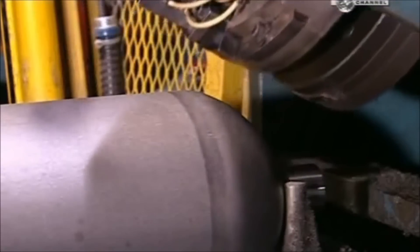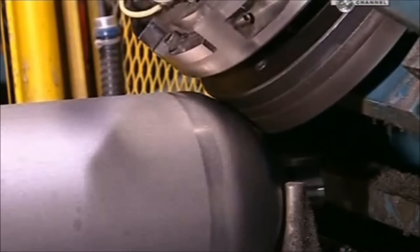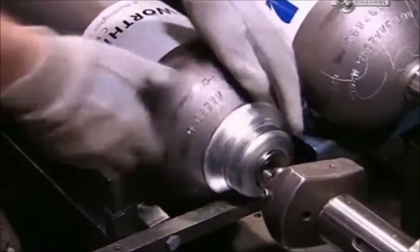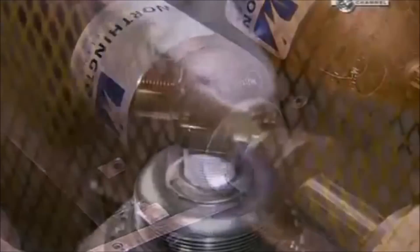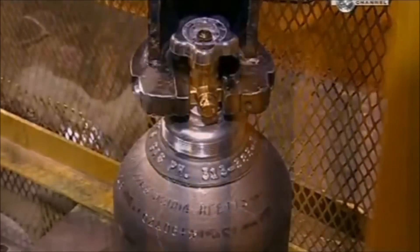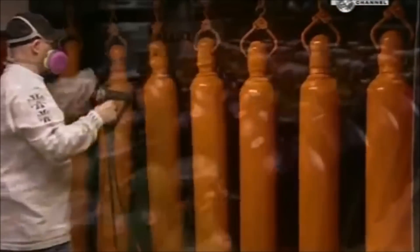Next, a hydraulic press indents the shoulder of the cylinder with legally required markings, such as the manufacturing date and serial number. A machine then stretches a steel collar over the neck. Another device, called a valver, tightly screws on the valve, creating a leak-proof seal. After a trip to the paint shop, these cylinders are ready to be filled and perform under pressure.